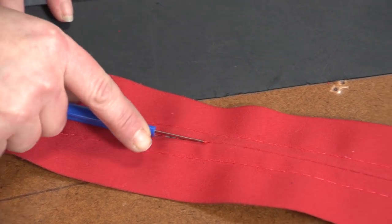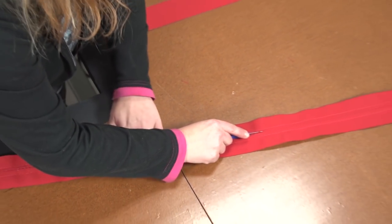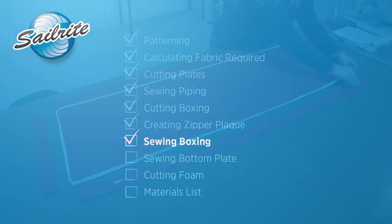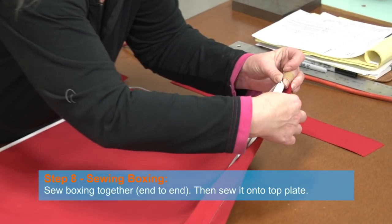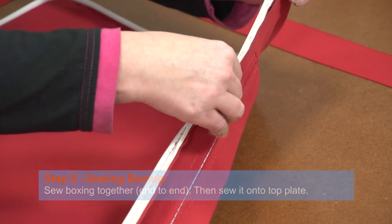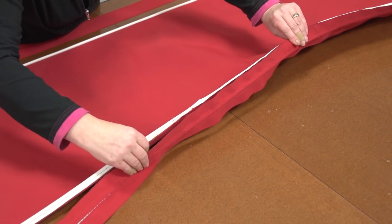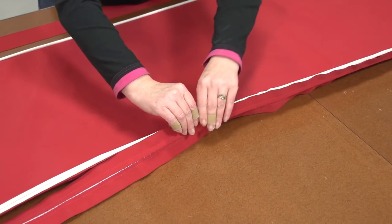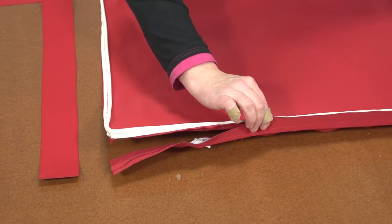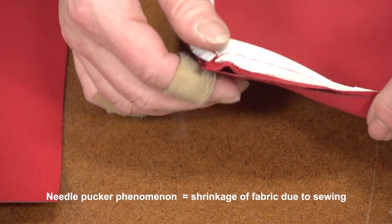Now we need to rip open the tack stitches with a seam ripper. Do this carefully so as not to rip the fabric and stop where you reverse-stitched over the zipper teeth. We can now join the boxing sections together, but before we do that we need to confirm that the zipper plaque boxing is not too long. To do this, just line it up with the top plate and run it along the edge to the opposite side. If it is too long, cut its length so it is equal to the length of the plate's edge. Ours is just about perfect, so our 1.25% factor was exact — but depending upon your sewing machine and fabric choice, your needle pucker phenomenon may be slightly different.